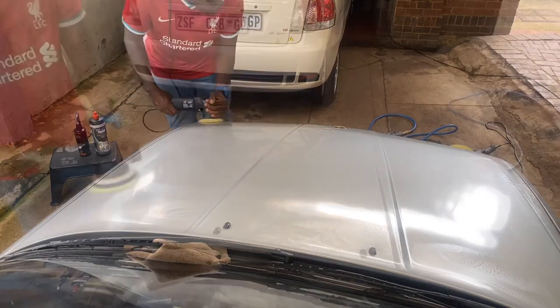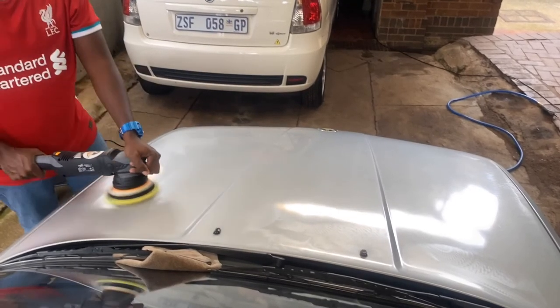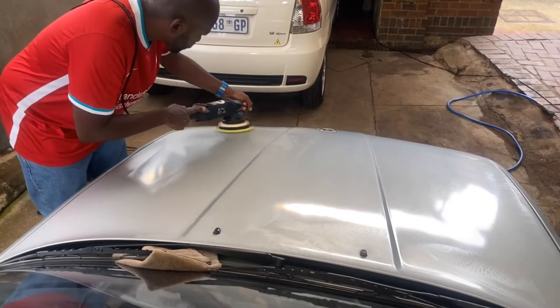The 3-inch is fun and all, but nothing compares to the Bentley GT Continental. I just absolutely love this machine — it makes the compounding and polishing very easy. It's a nice, strong, robust machine.